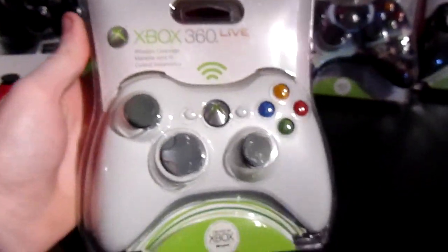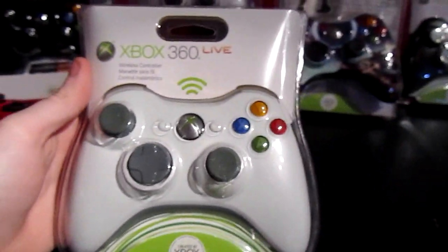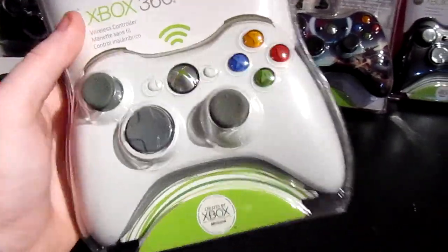The next one is the standard white controller from a long time ago, which pretty much everybody had unless you had an elite. Regular white controller, gray features and all that — nothing really that special.